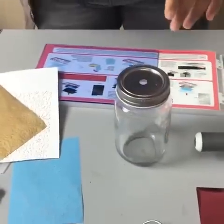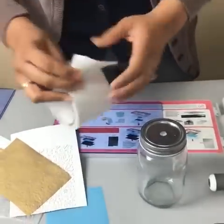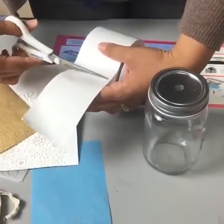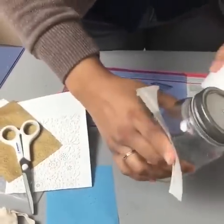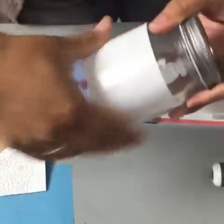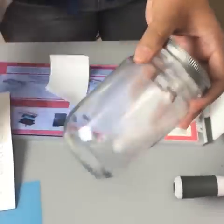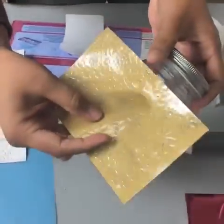We're going to use adhesive — this is just double-sided adhesive — and we're just going to cut off a piece and put that on the glass. Just think about how fun this would be to give as a gift. And then we're going to put the negative ink sheet right on there.